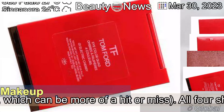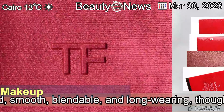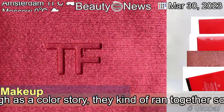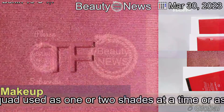All four shades were pigmented, smooth, blendable, and long-wearing, though as a colour story they kind of ran together, so it would be a better quad used as one or two shades at a time, or as a complementary palette with other palettes you own.